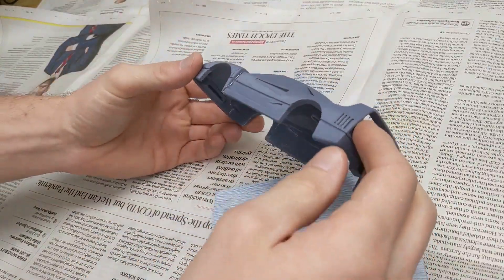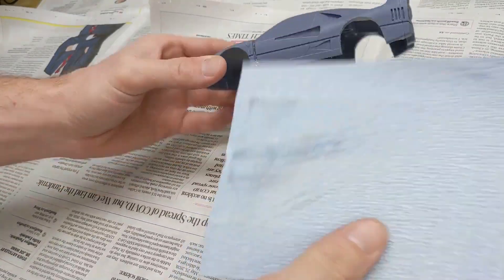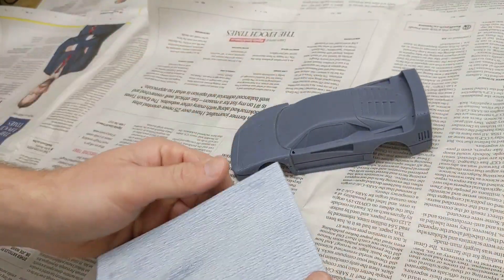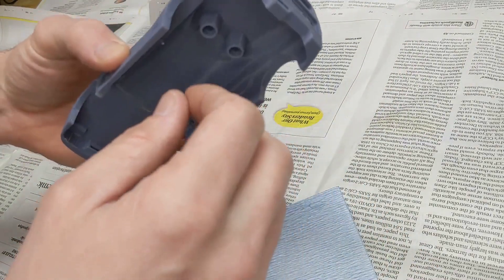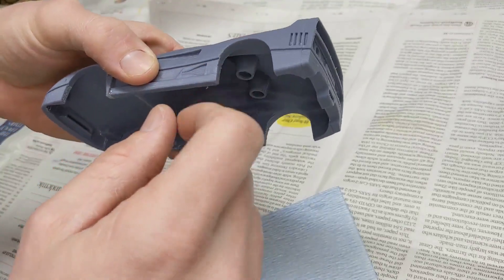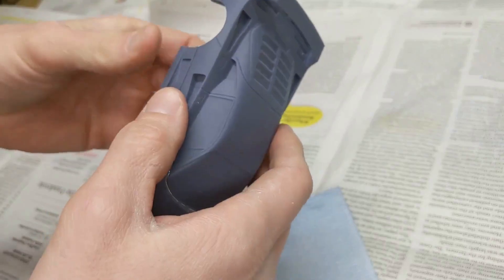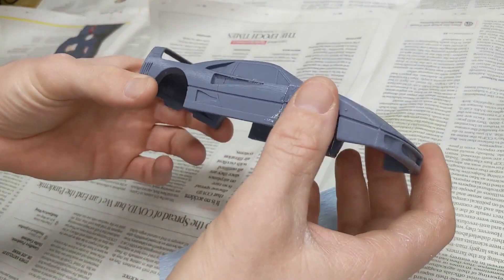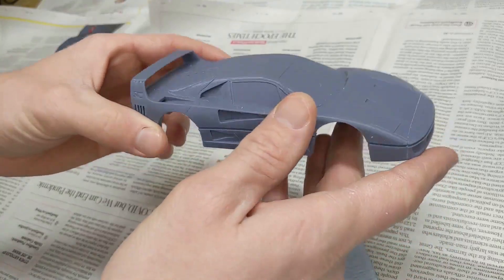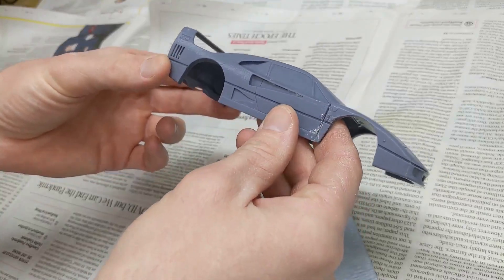Okay, so we've got our body here and we're just about ready to start in on some paint. First thing we're going to do is take a little bit of 400 grit sandpaper and just give it a rub all over — get some of the rough edges off, mostly in the wheel wells. If we rough it up a bit the paint's going to stick better. Then we'll start off with a coat of primer, maybe do two coats with sanding in between, and go from there.